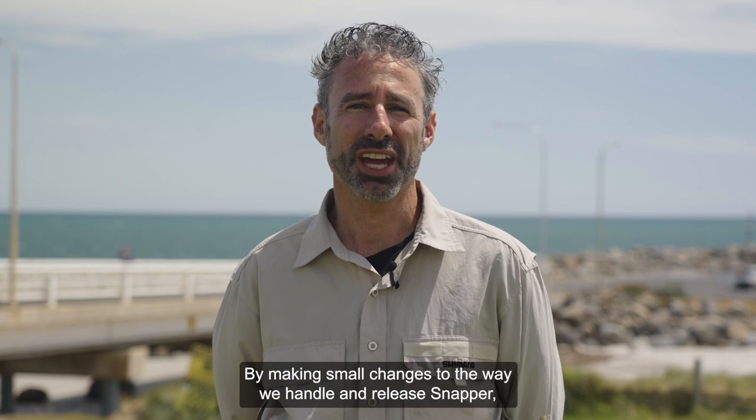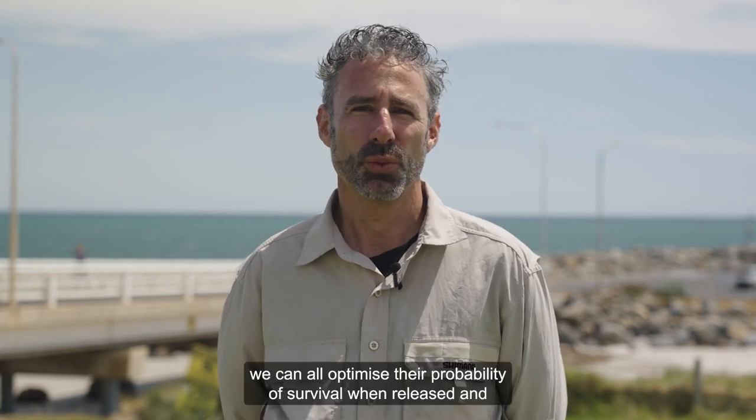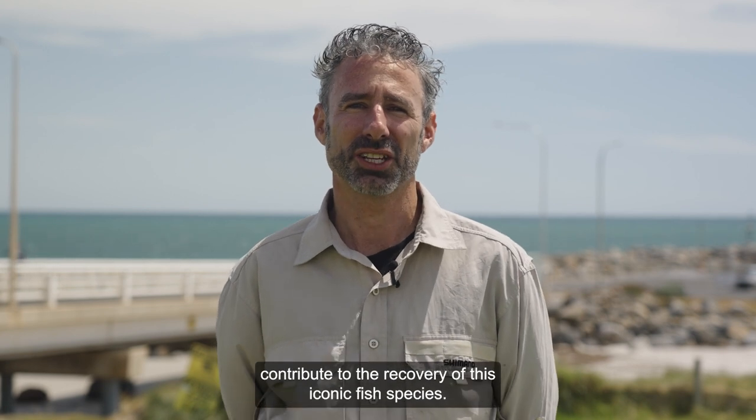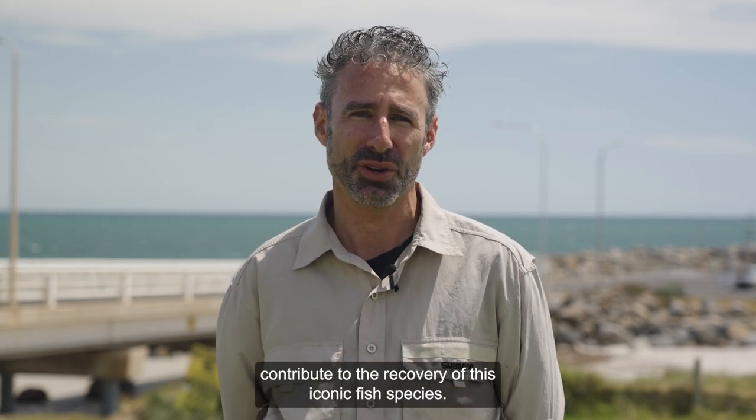By making small changes to the way we handle and release snapper, we can all optimise their probability of survival when released and contribute to the recovery of this iconic fish species.